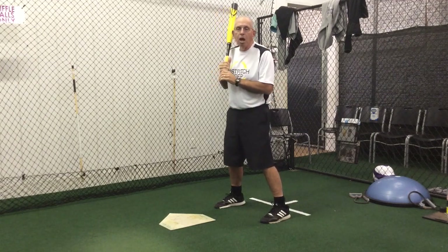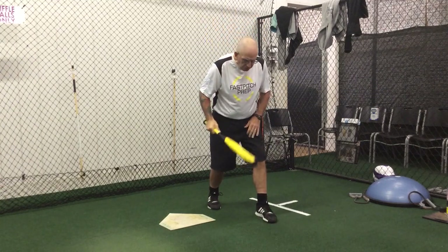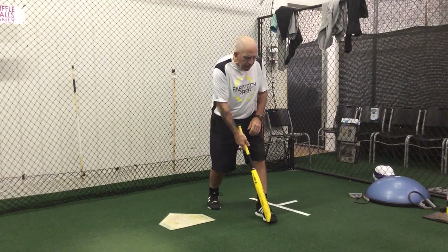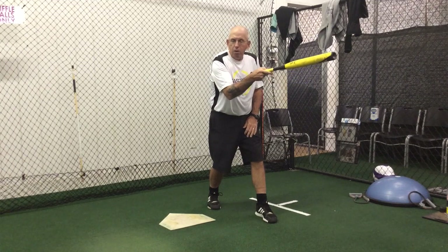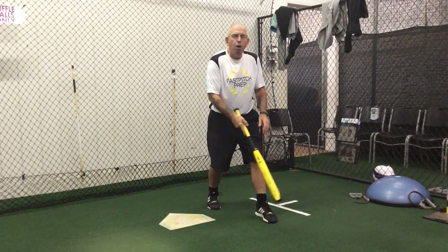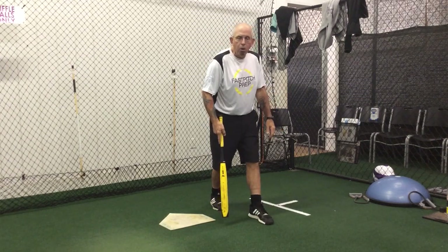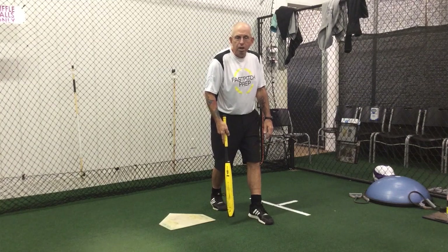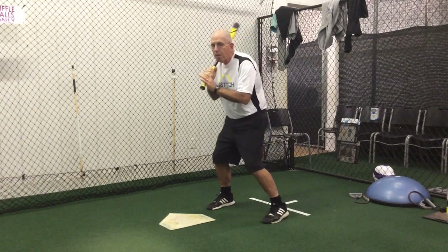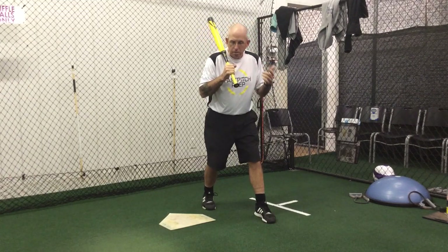The first P is pivoting. My first move is going to be a pivot. When I pivot, I want to make sure that I keep my feet in a good athletic position, with some bend in the knees, and I'd like both feet to end up pointed fairly closely towards the pitcher. I also want to make sure that my feet are spaced slightly so I'm on a good solid base. I don't want to pivot and end up with one foot right in front of the other because then I'm going to be wobbly and unstable. So the first P is pivot — that's phase number one of our angle bunting setup.